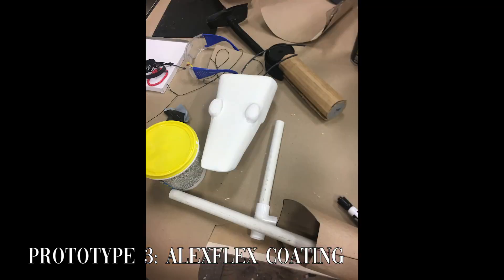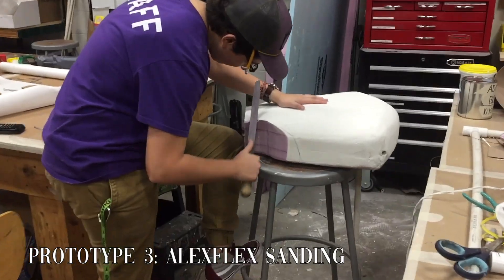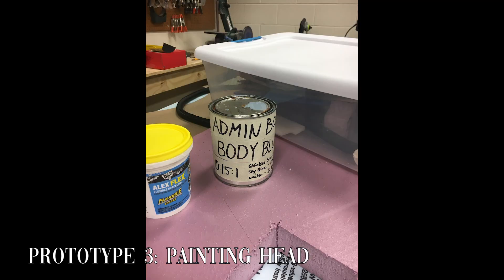We used AlexFlex to cover the entire robot so that we could replicate the smooth finish that AdminBot has in the comics. The finish was far from smooth and we applied it so it took a ridiculous amount of time and effort to sand the body smooth to get it ready for paint.